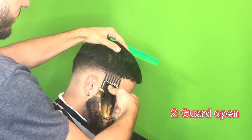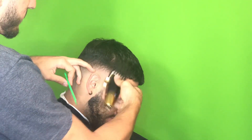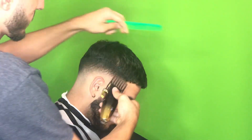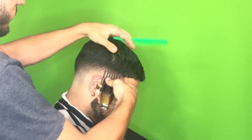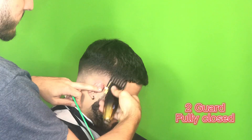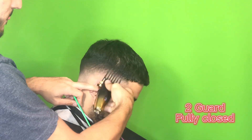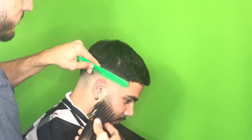As I was finishing the fade I saw that the top was just a little too dense — a little too dark for my liking — so I went back in with a two guard open and then, like every other step, slowly closed it until I was able to blend out that dense area. And this was all around the head as well.